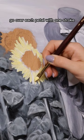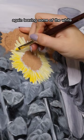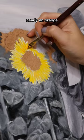Next we're gonna go in with the primary yellow, again leaving some of the white and some of the pale yellow showing through. Then we're gonna go with the darker yellow, nearly an orange, and make small lines from the inside out focusing on the edges of each petal.